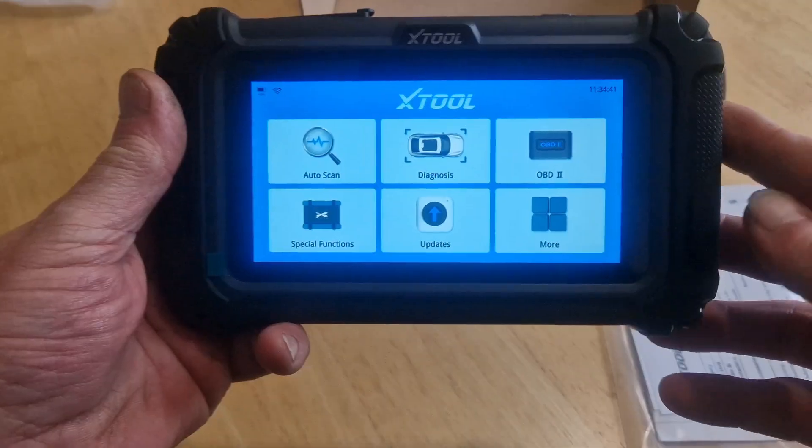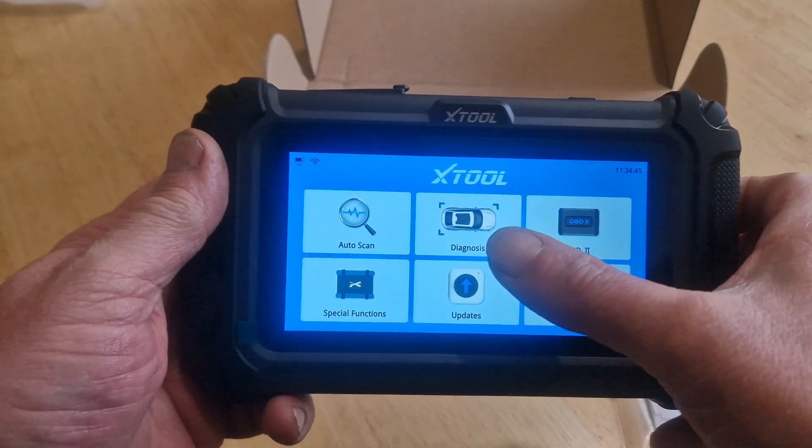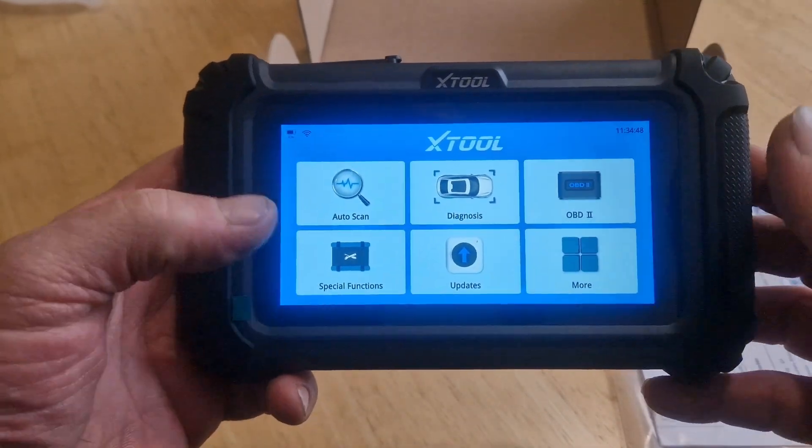Start to use — boom. So on the home screen we've got auto scan, diagnosis, OBD2, special functions, updates and more.